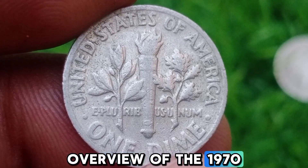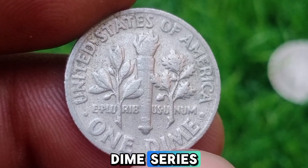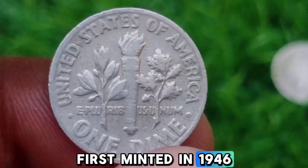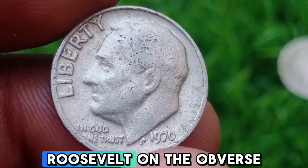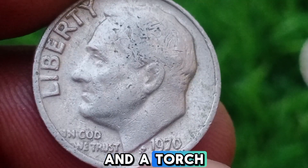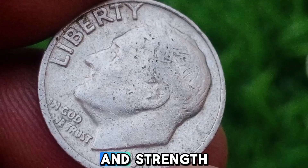The 1970 dime is part of the Roosevelt Dime series, first minted in 1946. The coin features a portrait of Franklin D. Roosevelt on the obverse and a torch, olive branch, and oak branch on the reverse, symbolizing liberty, peace, and strength.